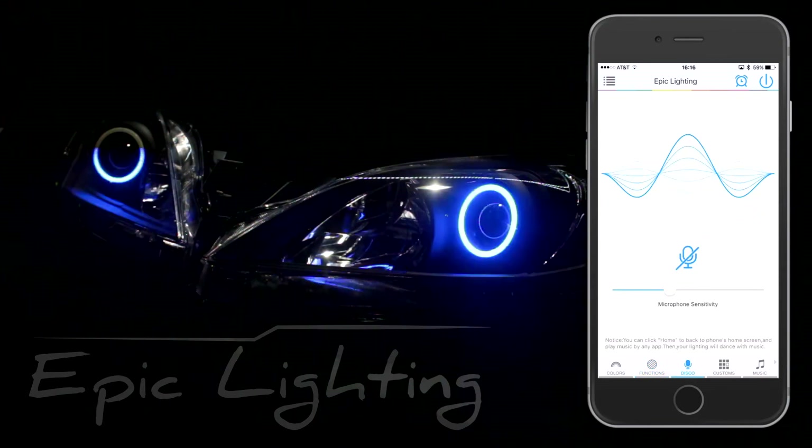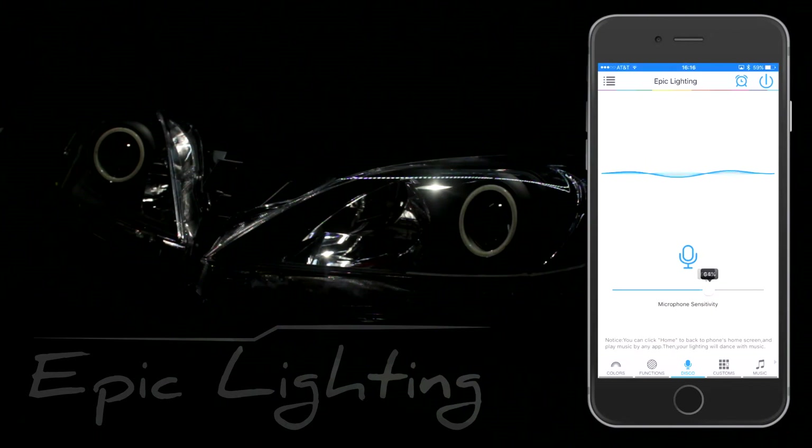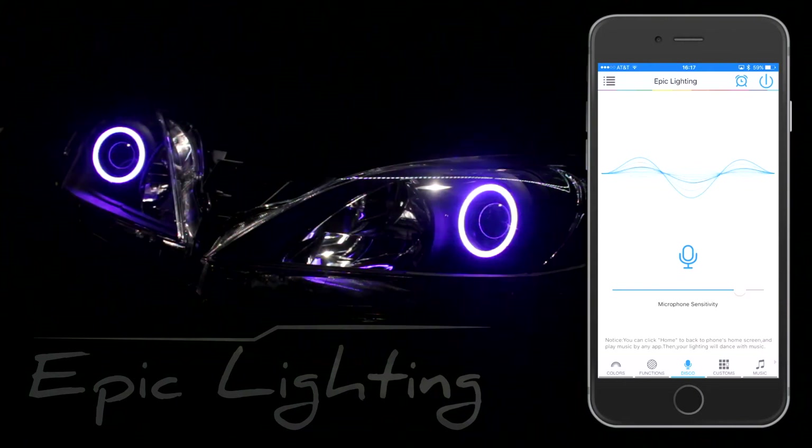We also have what they call a disco mode. This is where you can listen to music outside. As you see, I'm talking here and it's taking what I'm saying into the Halos.